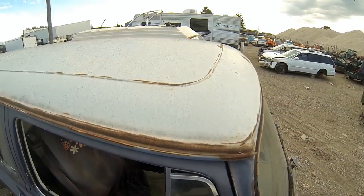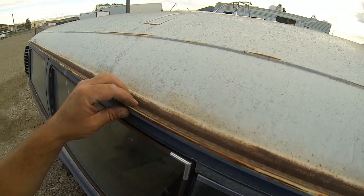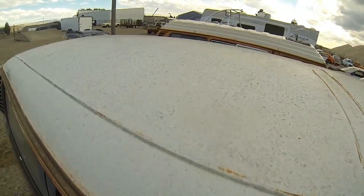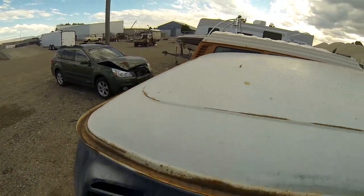Got a cloud helping out with the light, so we'll get the roof here real quick. The trip rails are solid and the roof is actually pretty nice — no dents, no issues on the roof.